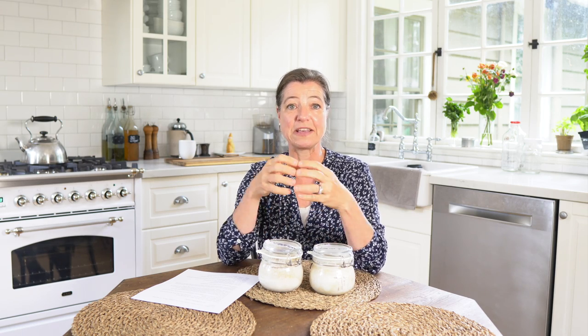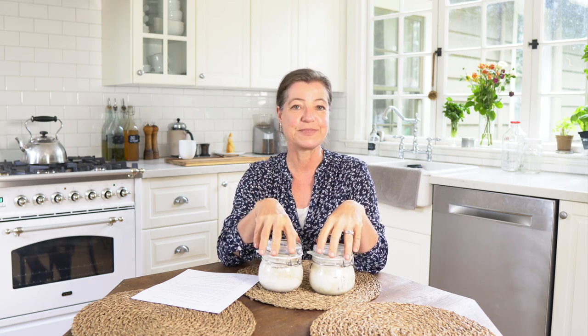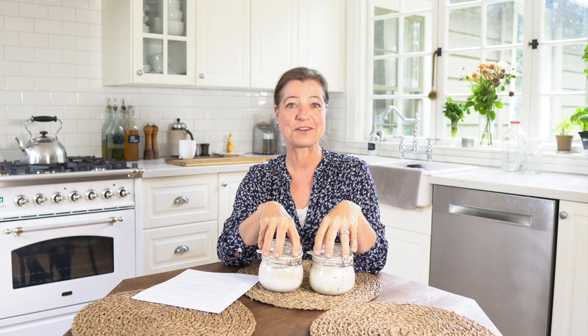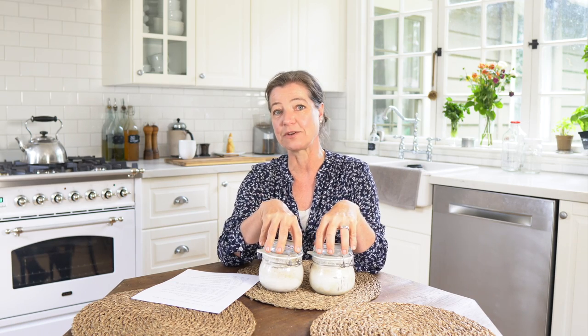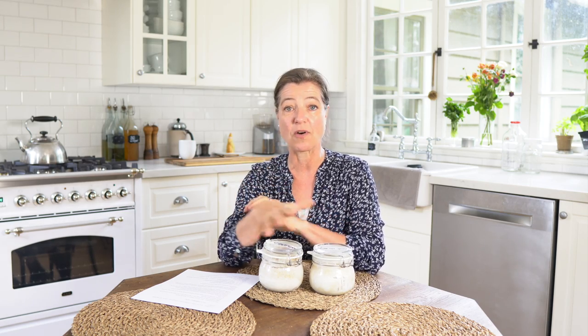Thank you everybody for leaving a comment or a question on my sourdough videos. I really appreciate it and I love answering your questions, which is what I'm going to do in this video. A lot of you have commented on how my sourdough method is such a relief. It is a very different method – you don't have to do daily feedings, you don't have to do discards. It's really perfect for anybody who bakes occasionally, or someone who just wants to bake whenever they feel like it.